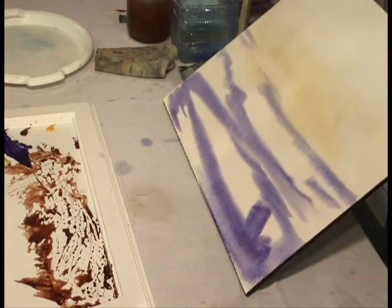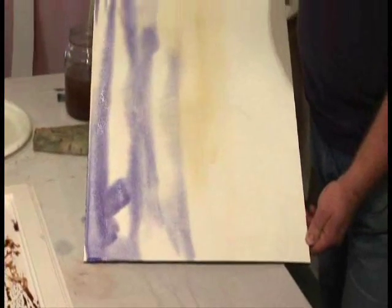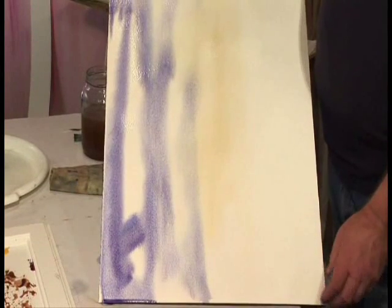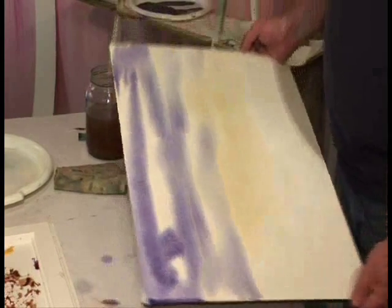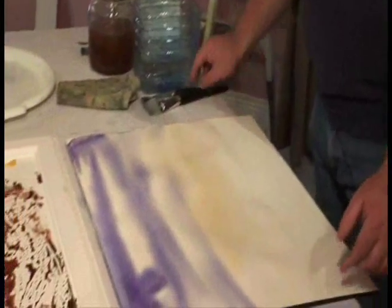Now we're going to start moving it around, just bringing it up nice and gently like this. As you can see, the colours are mixing very well. Now, like I said before, we don't want to try and replicate the skies or any of the paintings, because that's almost impossible to do.